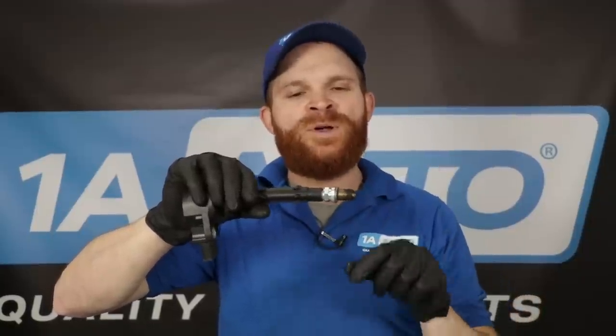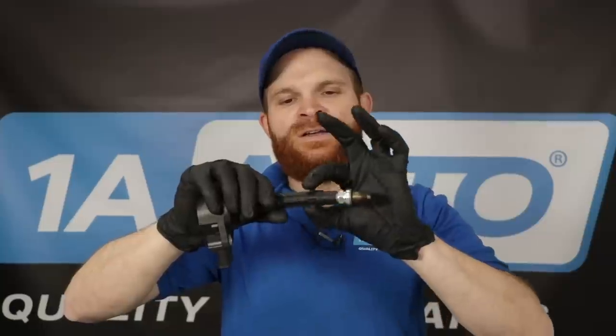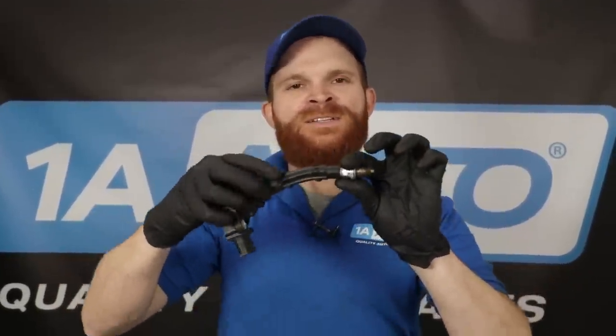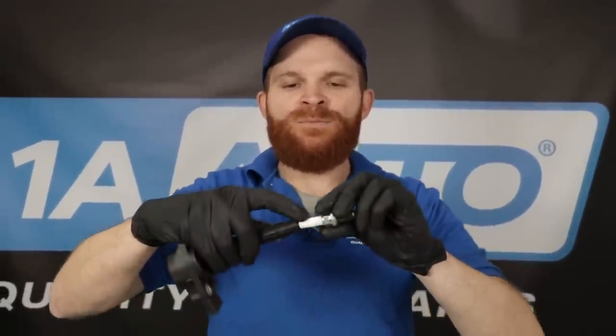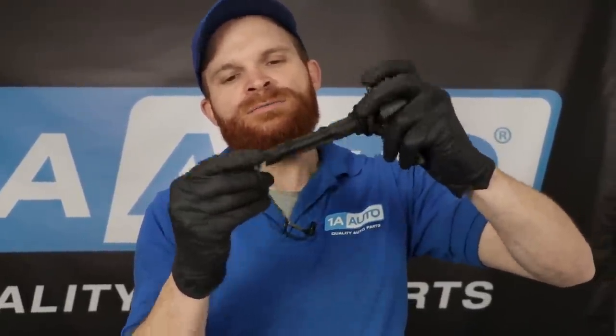If you drive for a long period of time, the boot gets super hot and will become stiff and brittle. When it comes time to remove the spark plug wire, boot, or coil, you're not going to be able to get it off. Dielectric grease also helps keep moisture out — if moisture wicks its way inside where your wire connects, you'll have a misfire for sure. So once your spark plug is torqued and seated correctly, take a little bit of dielectric grease, put it on that tip, and slide it right over your spark plug.